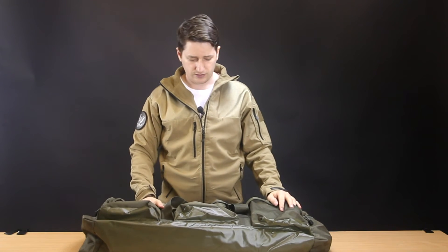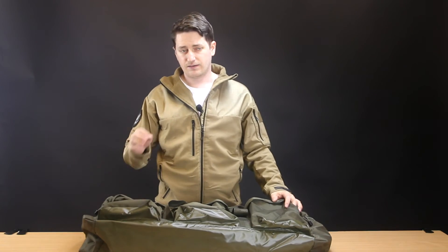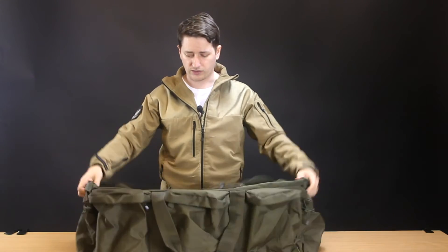My overall opinion: this is definitely worth the £30 price point. It is a cheaper discount bag so I don't expect it to have a very long lifespan, but it is quite good quality for the price.